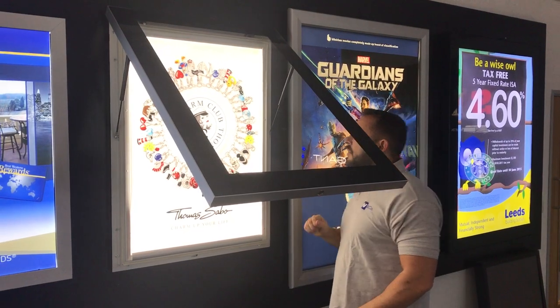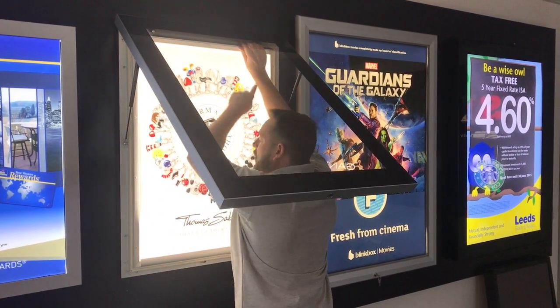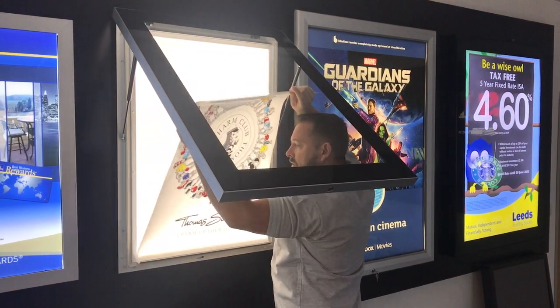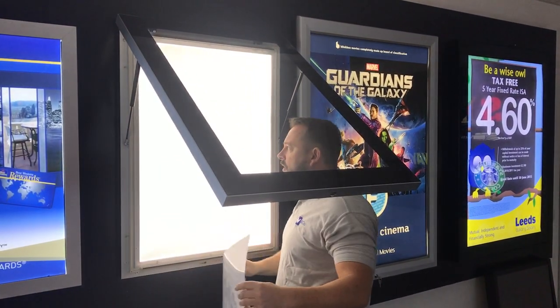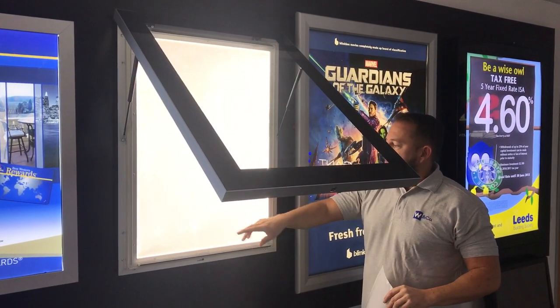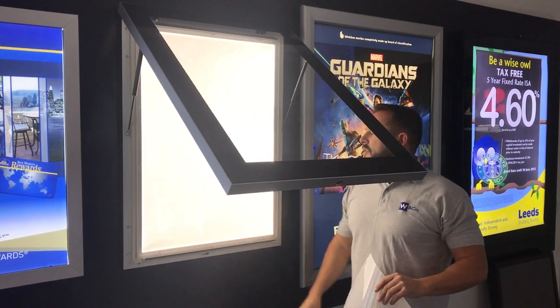The graphic is changed by two poster snaps, top and bottom, which releases the graphic and it comes out. That gives you the view of the LED light panel with nice, bright, even illumination — LEDs down either side.